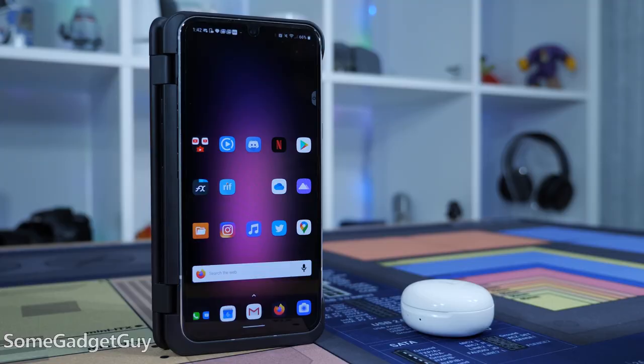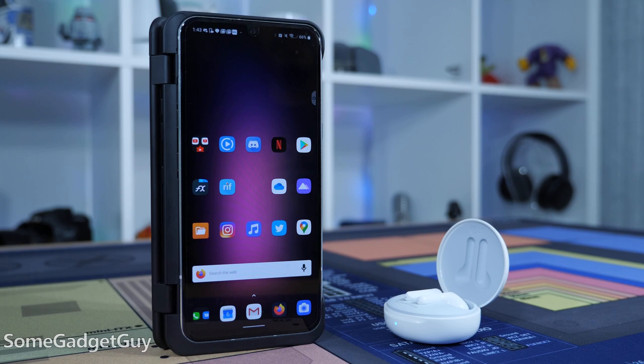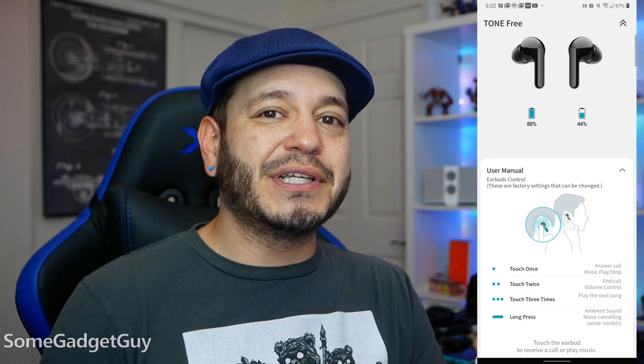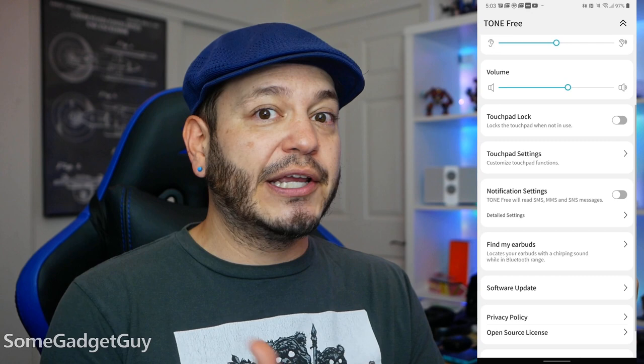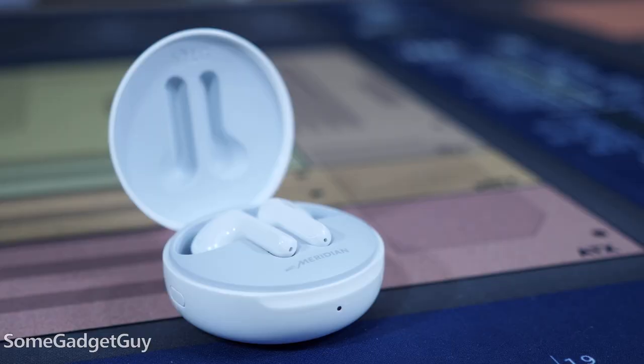On the tech side, LG Tones are always formidable. Pairing is awesome — this is still the best implementation of auto detection and pairing I've seen on an Android device. You can attach the buds to your Gmail account. LG's companion app has improved nicely with a ton of features: basic profiles for audio tuning, tap control customization, notification support, earbud tracking, and ambient sound mode.